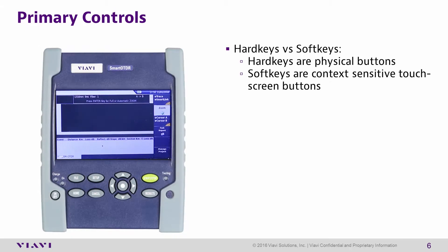Primary Controls. The T-Bird 2000 features hard keys and soft keys. The hard keys are the physical buttons on the front of the unit, and can be used to access everything from the home screen to navigating through results. Soft keys are context-sensitive touchscreen buttons that will change depending on the current function activated on the unit.